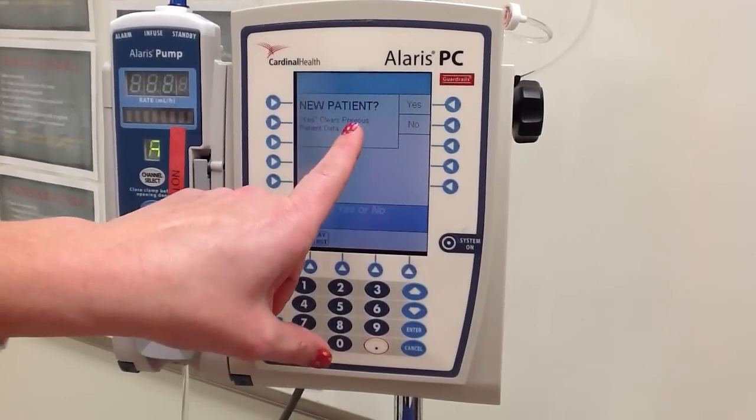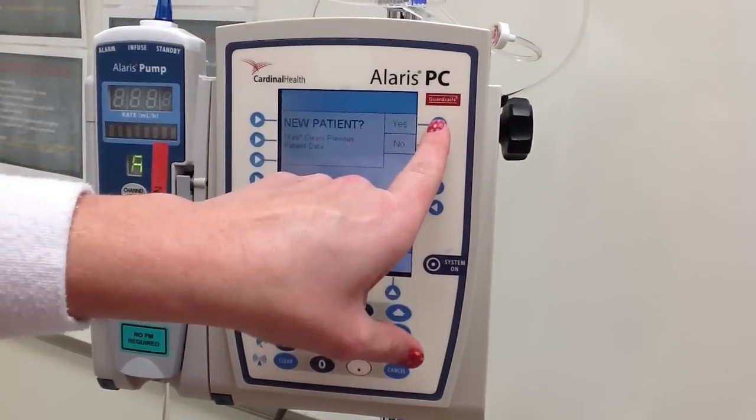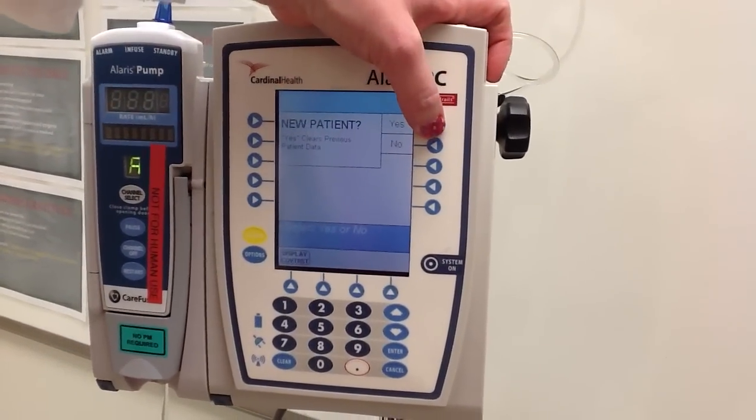It's going to ask you: is this a new patient, or is this a previous patient? For our purposes, we are going to say yes, this is a new patient.